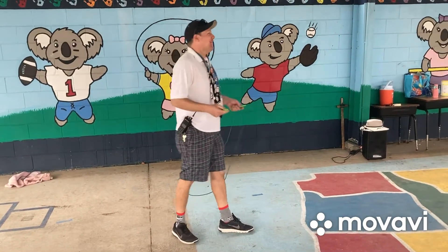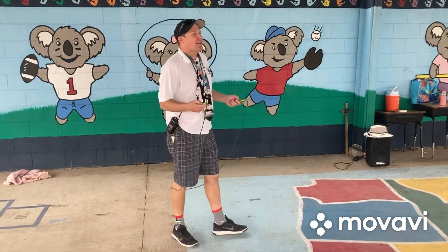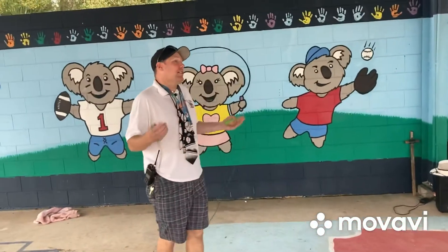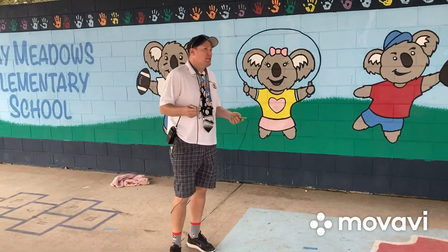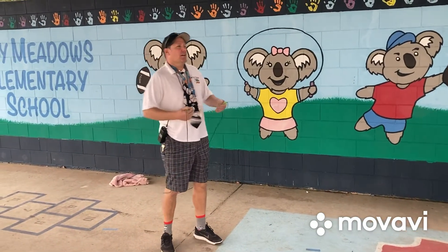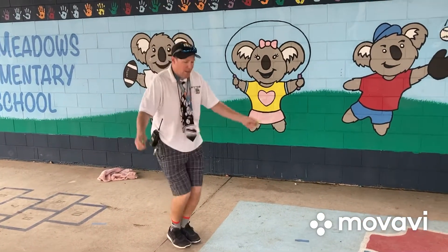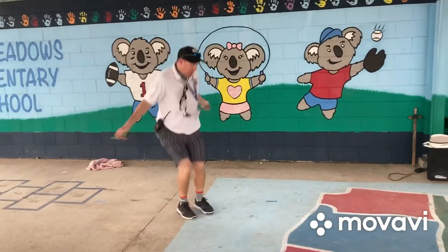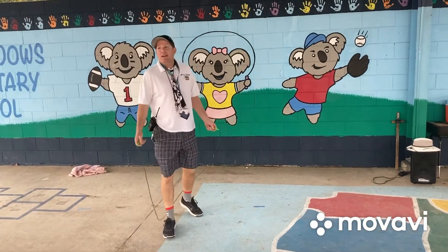Welcome to lesson two of jump rope. Today we're going to focus on stepping jumps. Last lesson we did hopping jumps. Before we move into today's focus, let's think about those hopping jumps — we did the basic jump, we did it backwards, we did a frogger where we went down, we did the skier, and we did the scissors.